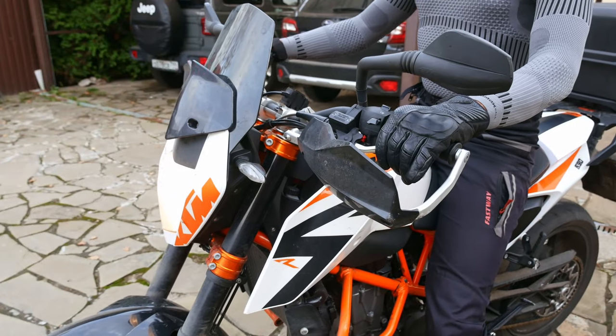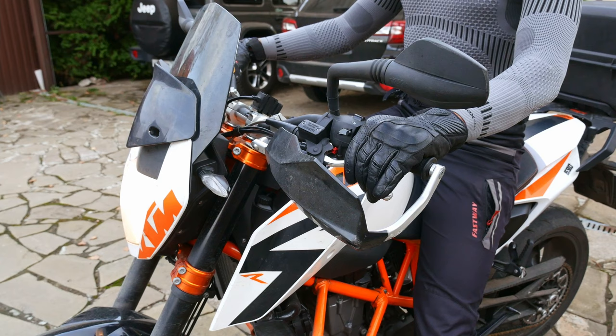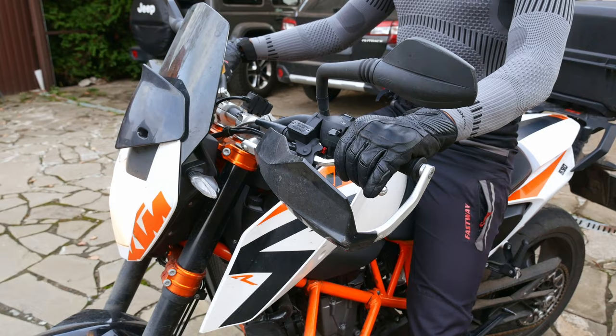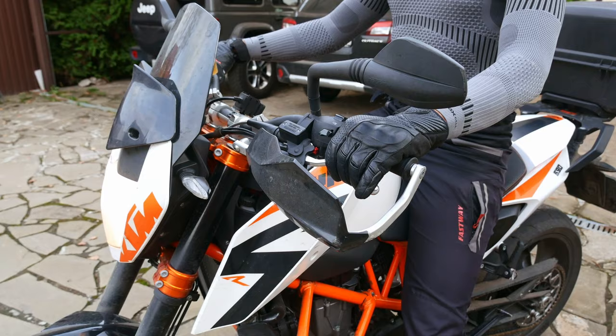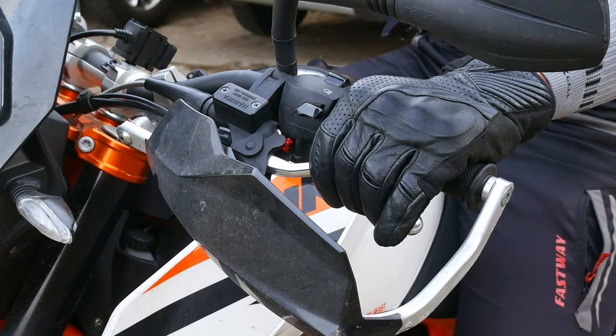A very common mistake I often see people make is pulling the clutch all the way in when shifting or doing slow-speed riding. Once you start releasing the clutch, it begins to engage at a certain point — the biting point — and releasing it more pulls you forward more. The entire area from the clutch fully pulled in to the biting point does nothing; your clutch is disengaged throughout that whole range.